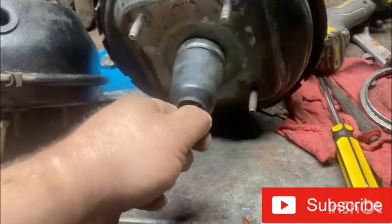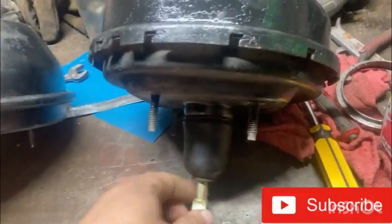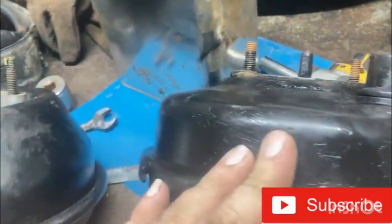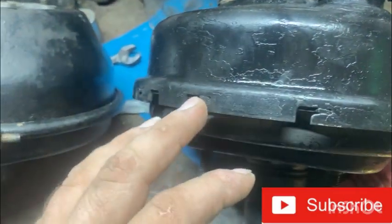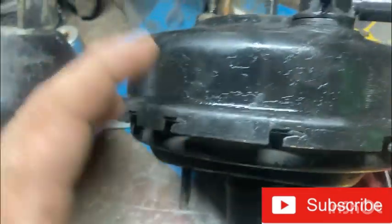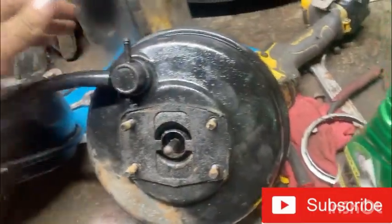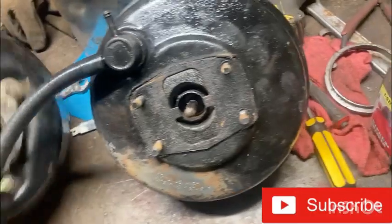But it fits — everything bolts up. The other one does not fit at all. In order to use it, I have to do heavy fabrication to make it fit, which I may do, but I don't know if he's going to take it back yet. If any of the Mopar guys out there watching this can tell me what in the ever-loving hell this came off of, please let me know.